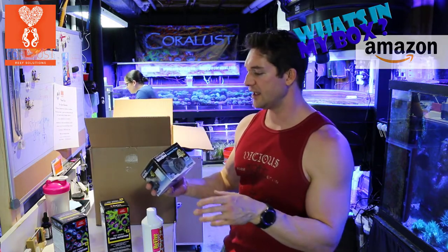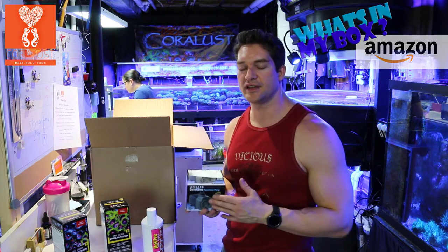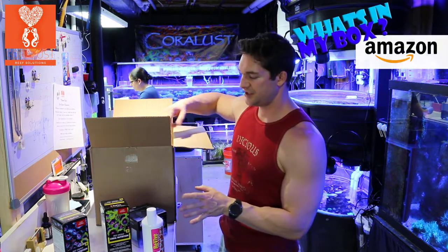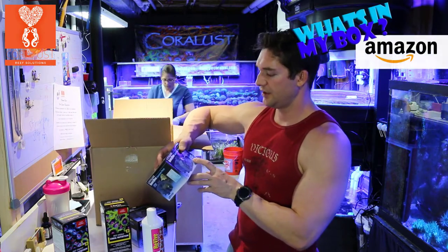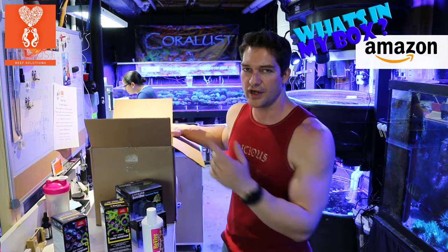This is a Lifeguard Quiet One pump. These are for our frag tanks to run the reactors. When you have that many corals in the tanks for a two-day show, it's good to run carbon — keeps everything nice and clean, your water looking pristine. I have three of those; they're 317 gallons per hour. I'll be curious to see what that turns into for running the reactor.